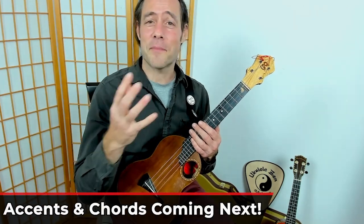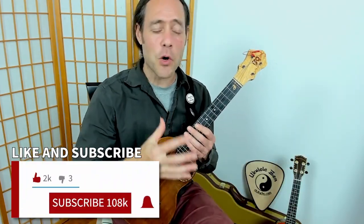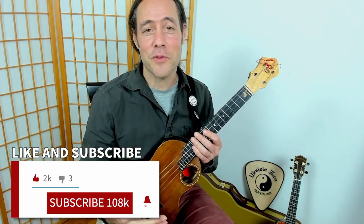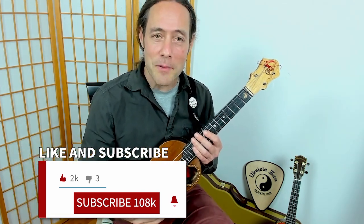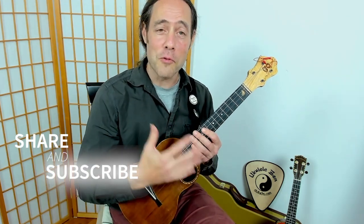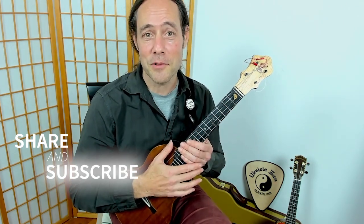Now we're going to learn some accent patterns to really make it groove. Before we get into that and the chord progression, if you're digging this so far, please give it a thumbs up. Appreciate it if you share this video with your friends, and make sure you subscribe to the channel Ukulele Zen.